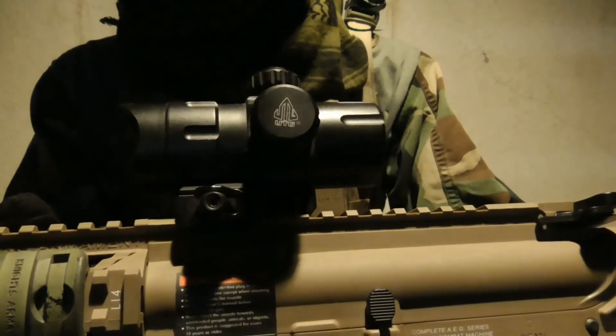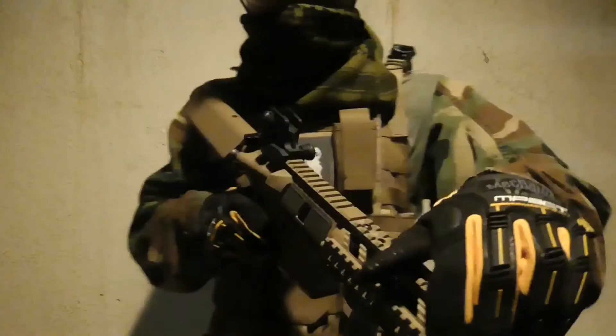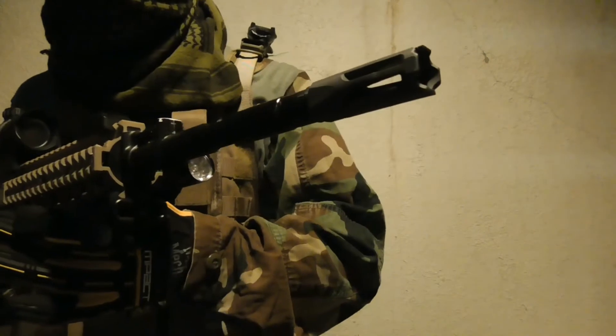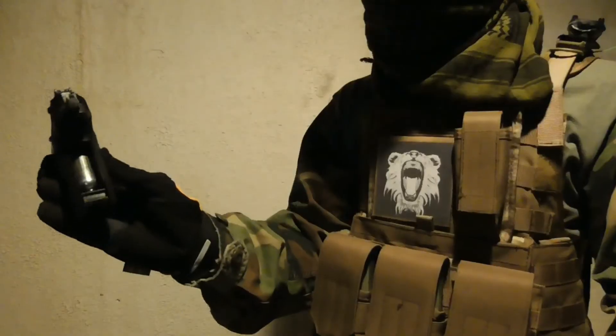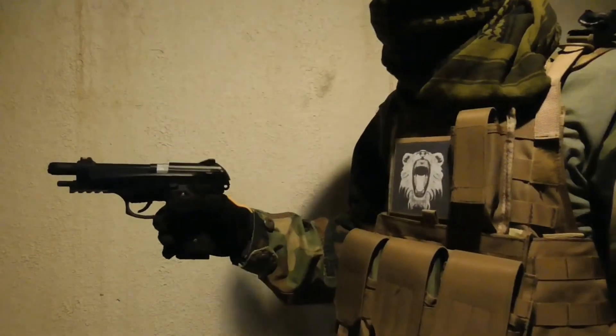On the top rail, I have a UTG red and green dot sight, which I can remove and use the flip-up iron sight on the front if the occasion arises. On the end of the barrel, I have a nicely designed flash hider by Crytek. Lastly, my sidearm is the CO2 Slide Recoil M9 by WE.